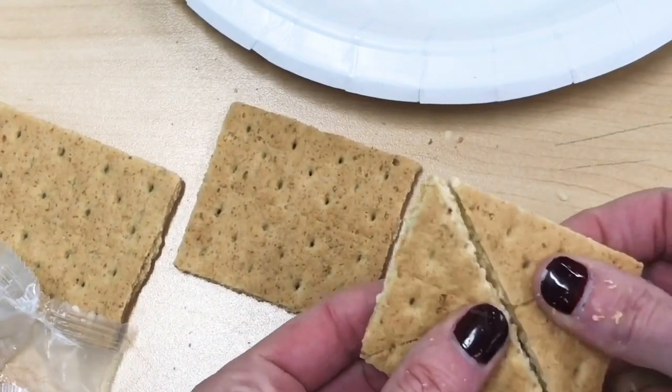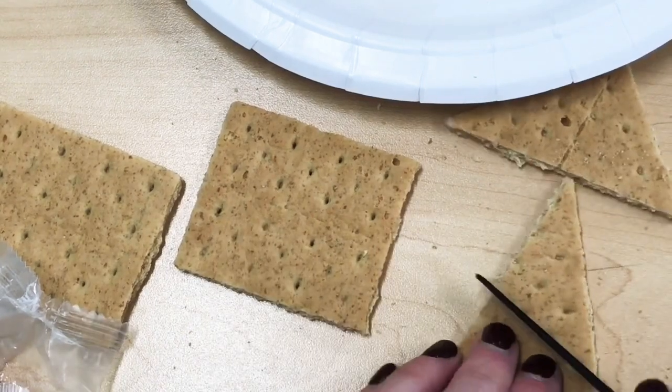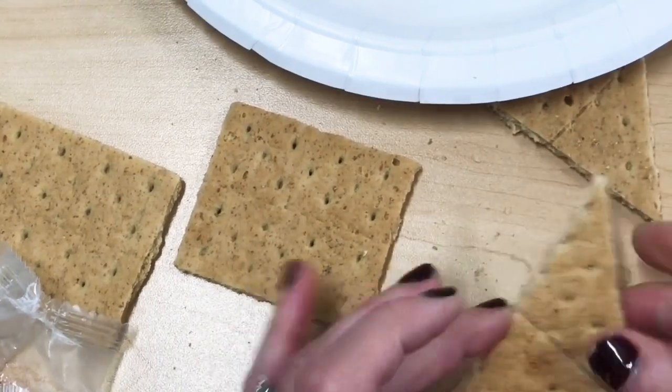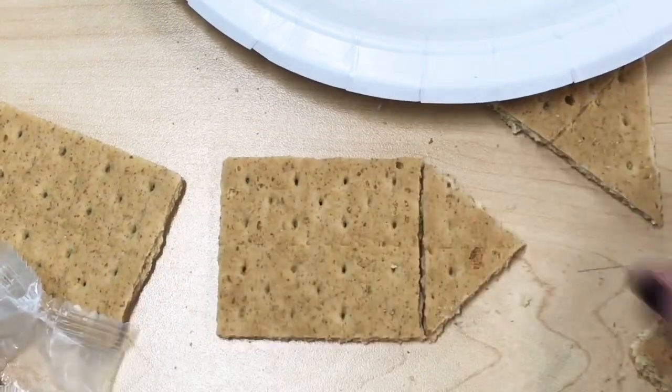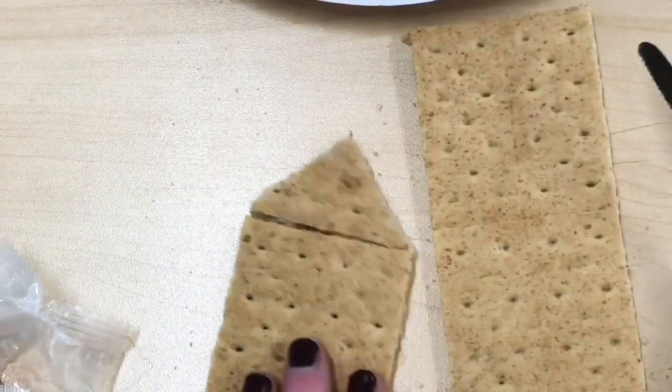Now look, it broke in another area. This happens sometimes. This does not mean throw your graham cracker away or eat it — we're actually going to glue it back together.